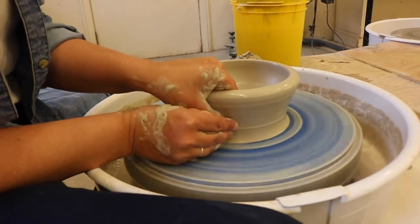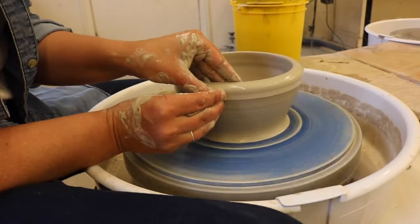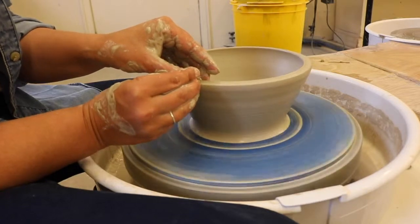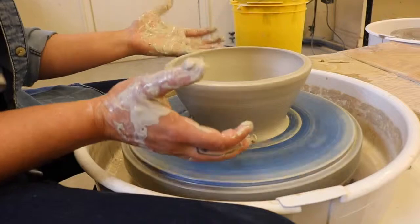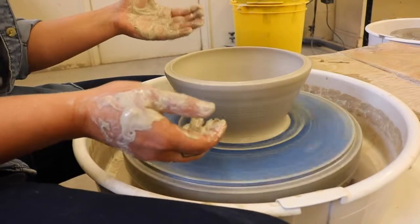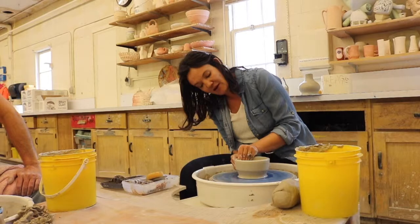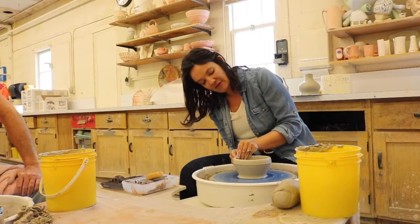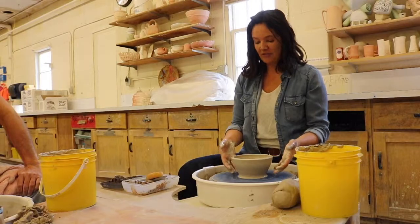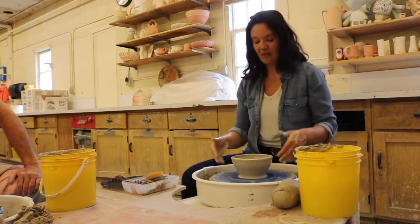Go all the way back down to the bottom, give it a firm pinch, and begin to stretch that form wider. Notice my wheel speed is at a medium to slow speed — definitely not fast. As your piece starts to get wider, centrifugal forces or the speed alone can cause it to whip off center. So maintain a pretty medium to slow speed. My left hand is taking the lead here, and after two or three pulls you'll start establishing the general foundation of a bowl.